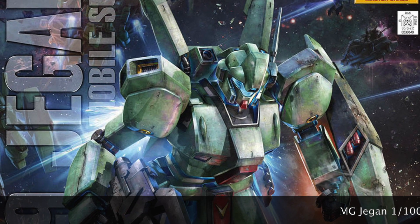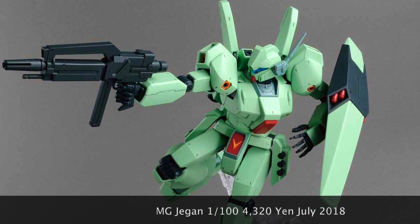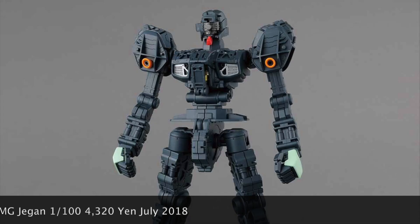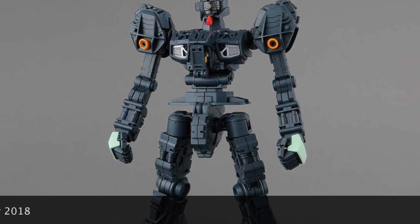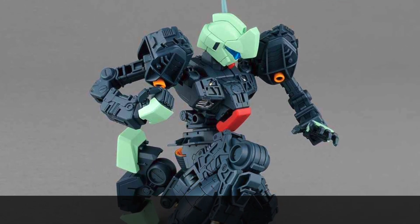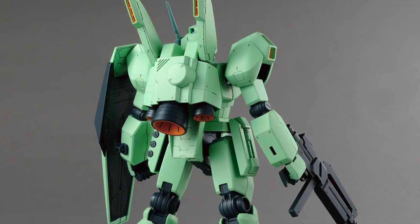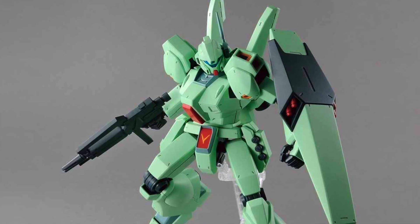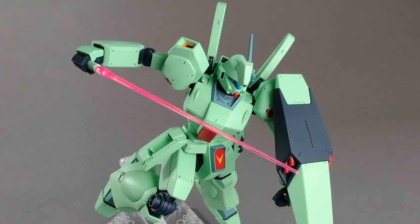The release that got me really excited back in July was the Master Grade Jacket. You won't know why until you see this kit in real life. We just saw the actual kit at GBWC Malaysia 2018 a few weeks ago, and the colors on this kit are just incredible — very close to the anime. It's almost like the anime colors came to life on a real mobile suit kit. If you're going to buy this, spray a coat of gloss coat and it will look really amazing. It's definitely worth checking out.